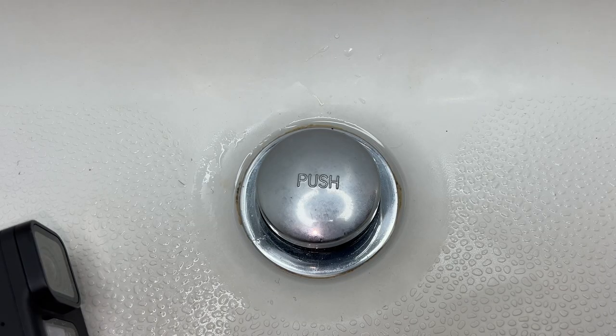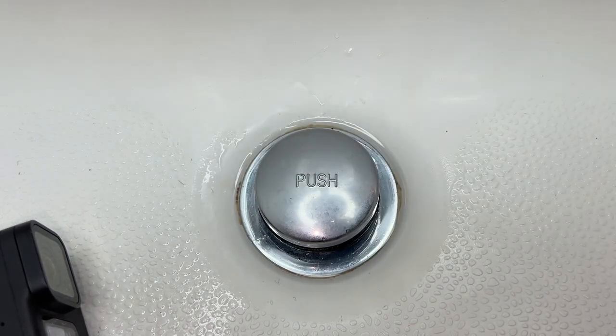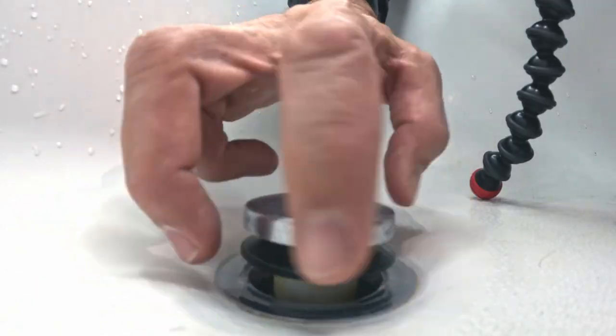Alright, okay, so this is pretty simple. We are here in our shower, in our tub. This is your drain — you're gonna need that removed. You're gonna need some needle nose pliers. Turn it counterclockwise, pretty basic.